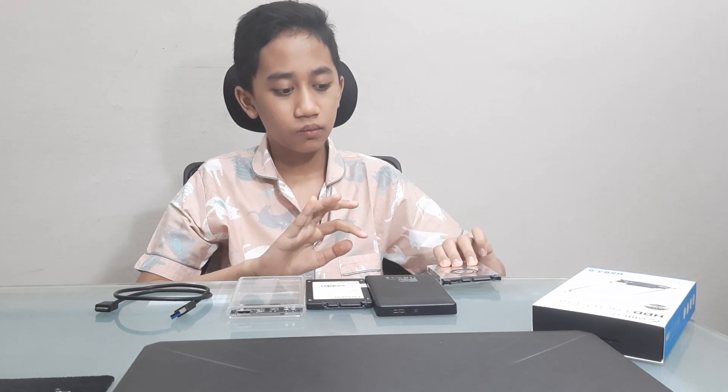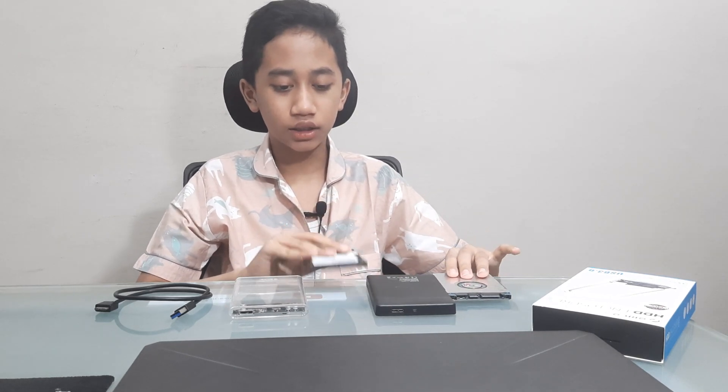Hello friends, I'm Isidora Marianto. If you have a laptop that isn't working but the hard drive is still usable — whether it is a normal hard drive or an SSD hard drive — I'll show you how to use them and how to turn them into an external hard drive.